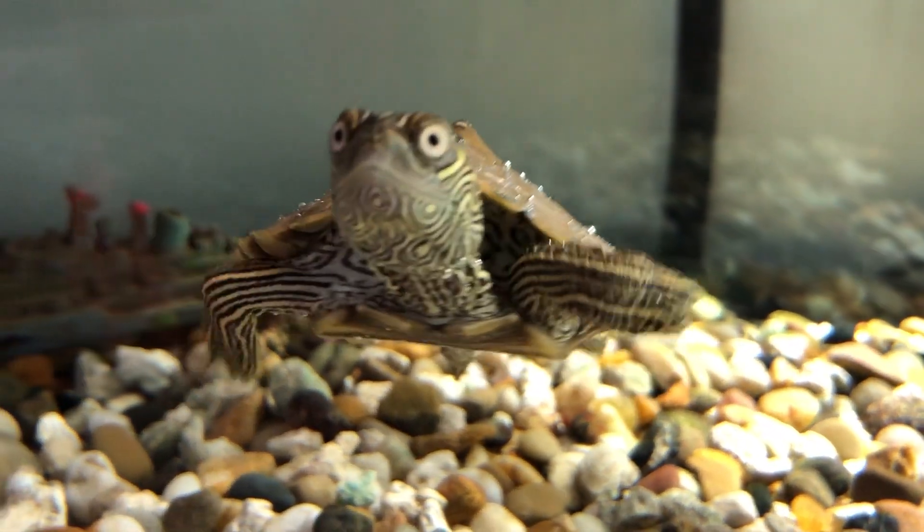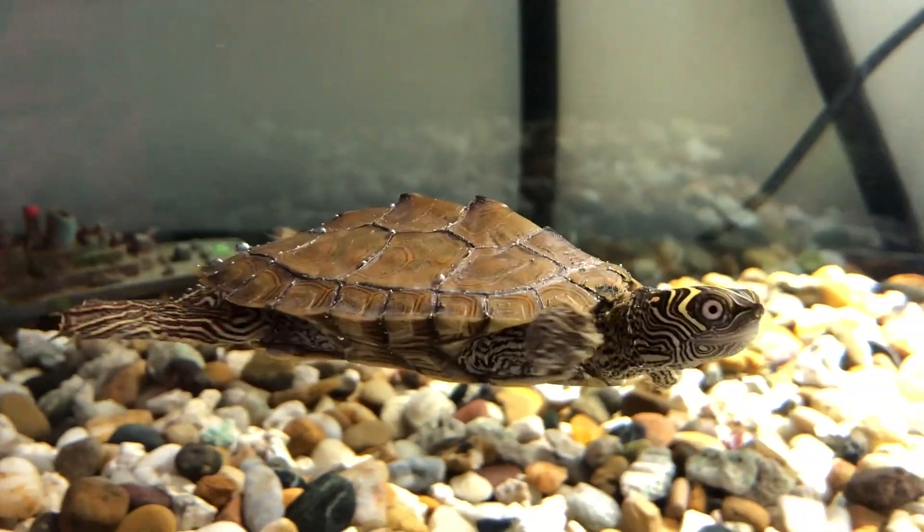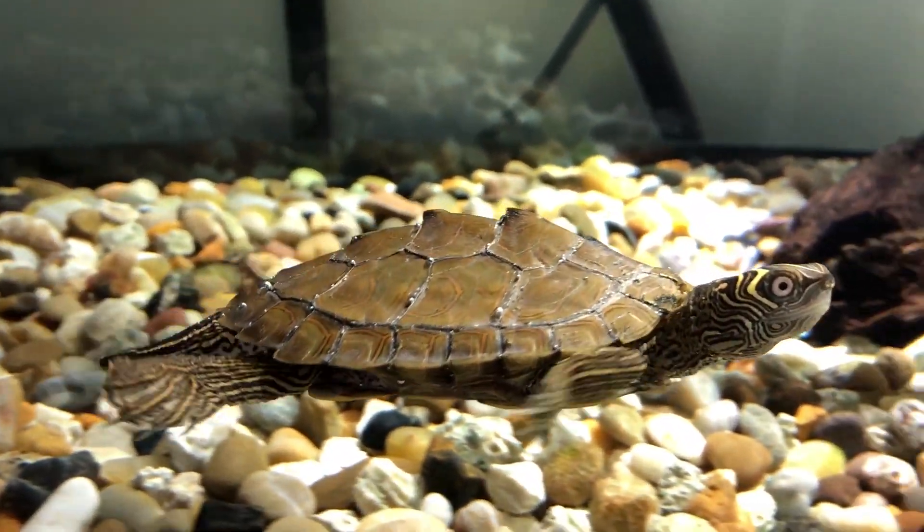This is Roshi. He is a one and a half year old Mississippi map turtle and the inspiration for the world's first YouTube-powered robot. Before I show you what this thing looks like, let me show you how it works.